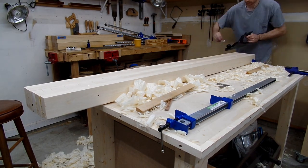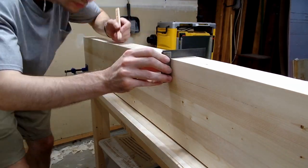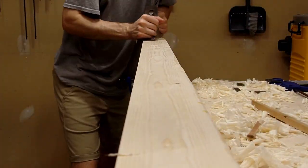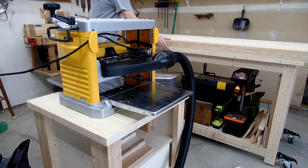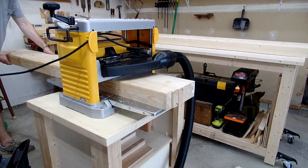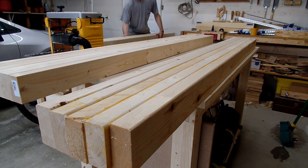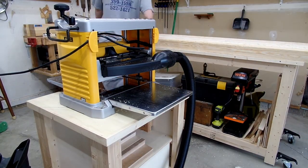Since I wanted each section to come together seamlessly, I needed to square each edge to my newly flattened face. Once I flattened each section, I could run the other side through the planer. I set the planer to cut one thickness, ran each section through at the same setting, adjusted the cutting thickness, ran each section through again, and continued this process until all the rounded bits on the other side were removed.